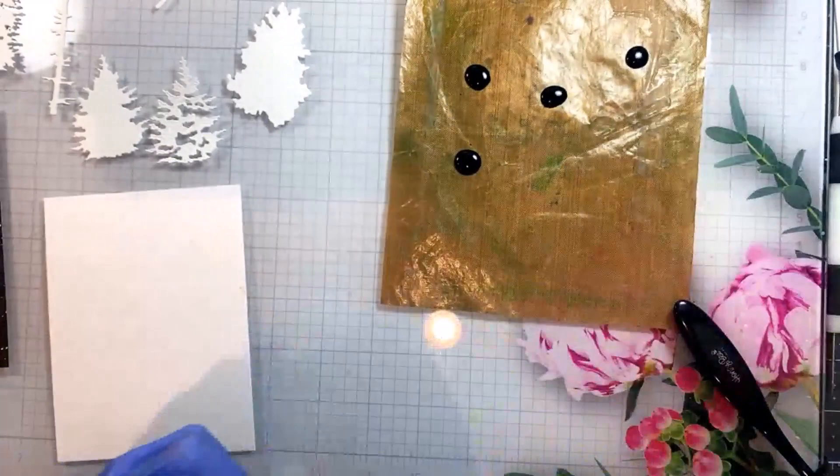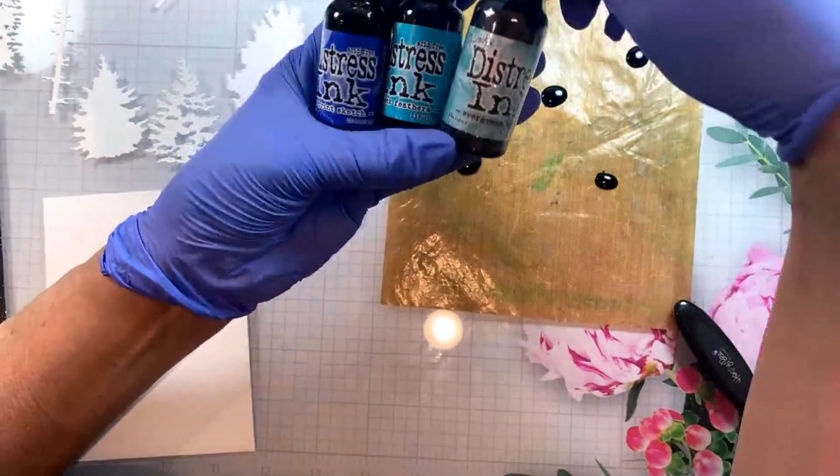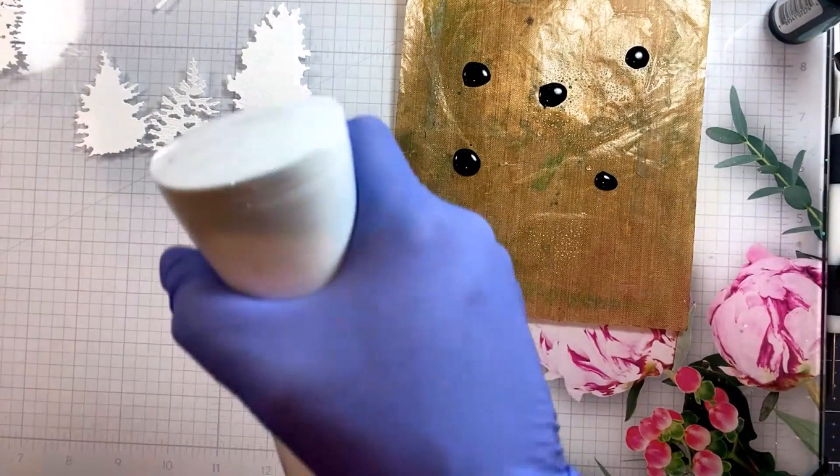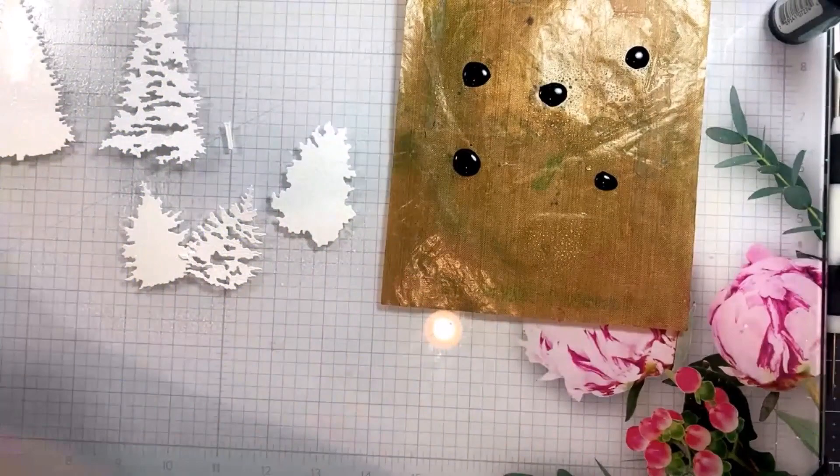I'll show you the colors in just a second and I have gloves on because this is a pretty messy process. Last time I did this my fingernails were green for a week, so I'm trying to learn from my mistakes. That's my new motto. So I'm going to mist these trees before putting them in the ink.